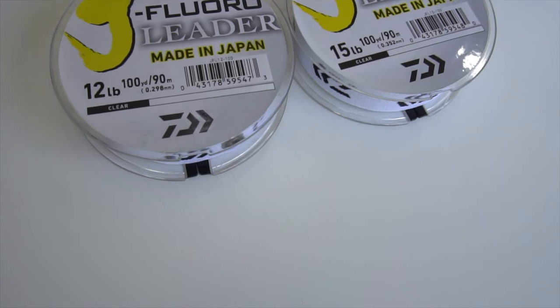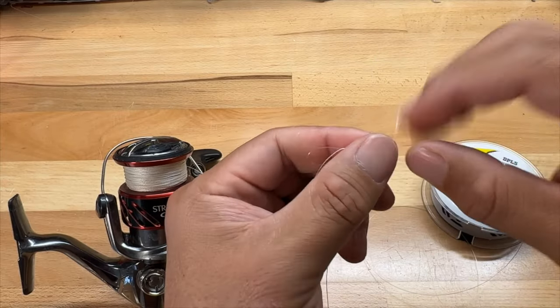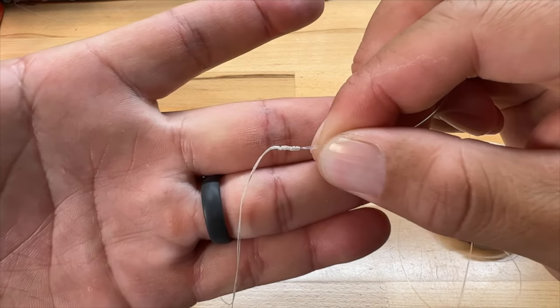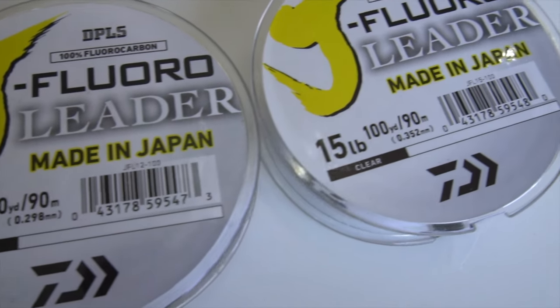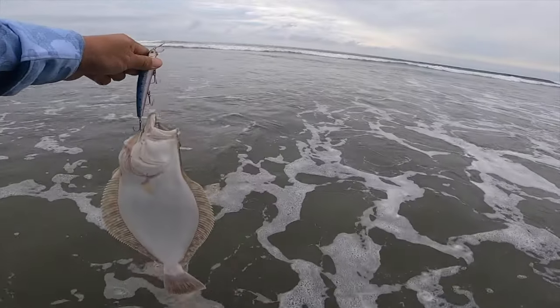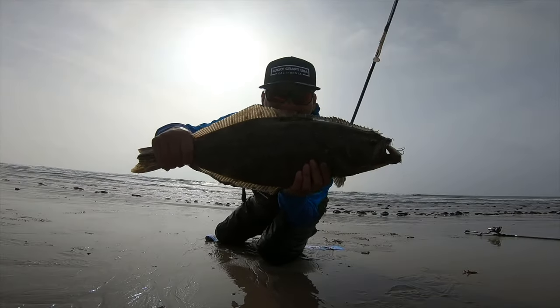Nowadays I fish with a fluorocarbon leader. A 12 to 15 pound fluorocarbon leader is my recommended size. So 20 to 30 pound braid with a connection knot — I like using the RP knot, and I'll link a tutorial for that in the video description. I use the J Floro from Daiwa; it has a little bit of stretch but I like it for abrasion resistance. For leader length, I like doing three arm-length pulls. I just don't want that connection knot getting into my spool, as that causes problems. As long as the knot stays outside of the spool, I don't usually have any issues with it getting through the guides.